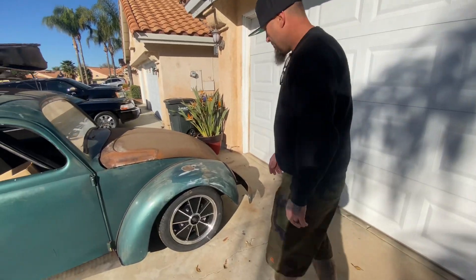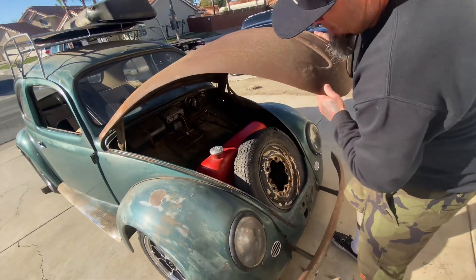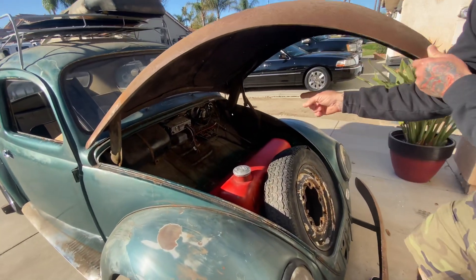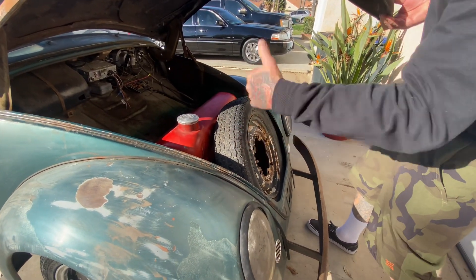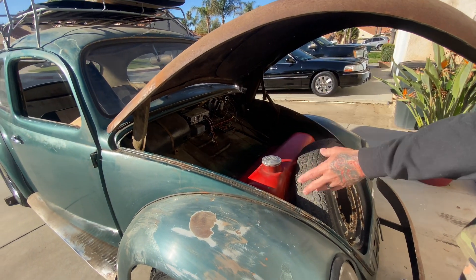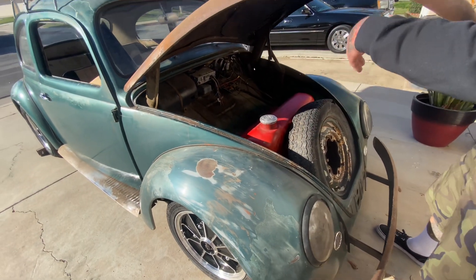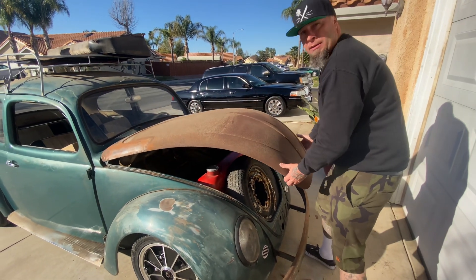While he's doing his thing we can go ahead and talk about it. Still has the original latch, they kept that. Found an original spare tire. Original tank. New faucet fuel pump underneath, all new fuel lines.